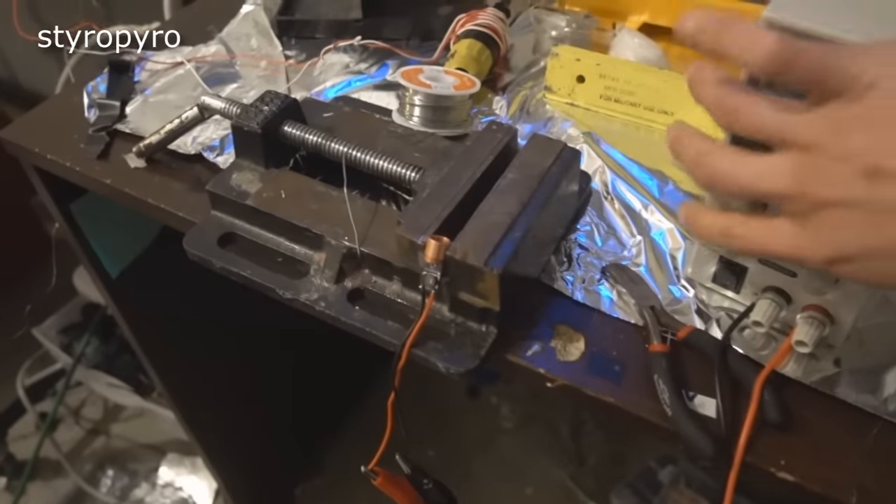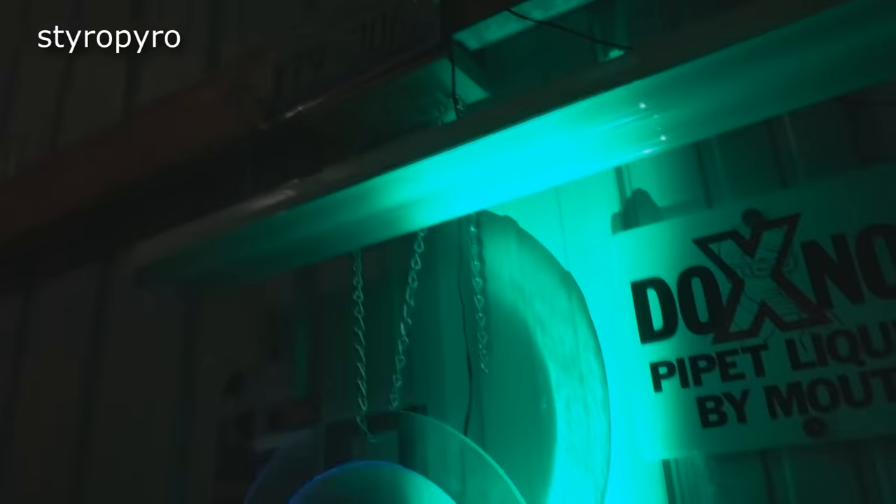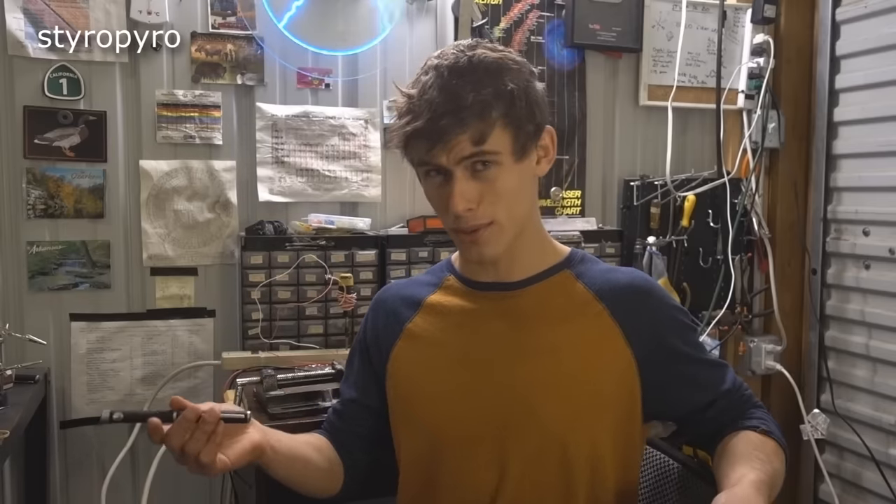I'm going to make sure I haven't killed it by testing it on this power supply. Oh yeah, that's what I'm talking about. On the final product I'll use a lens to converge all that output into a tight beam. Building a laser pointer of this size is actually pretty tricky — all my first attempts were complete failures. But now I've done it a bunch of times and have a pretty good feel for it.